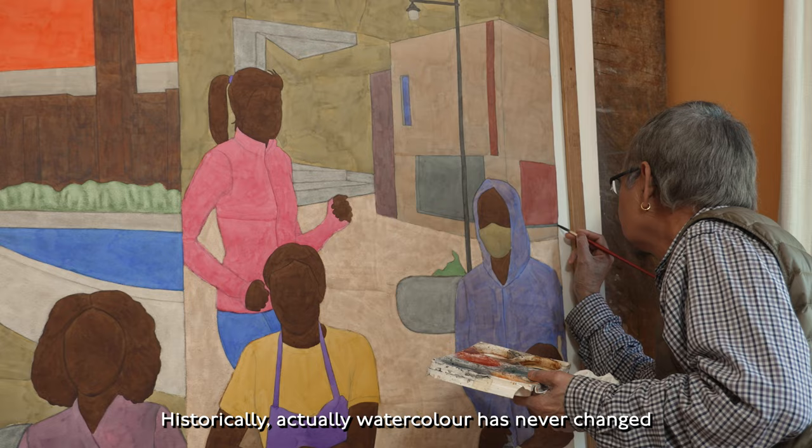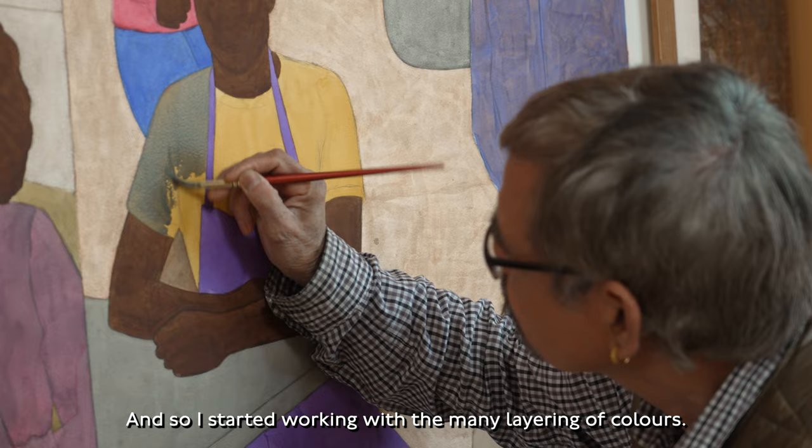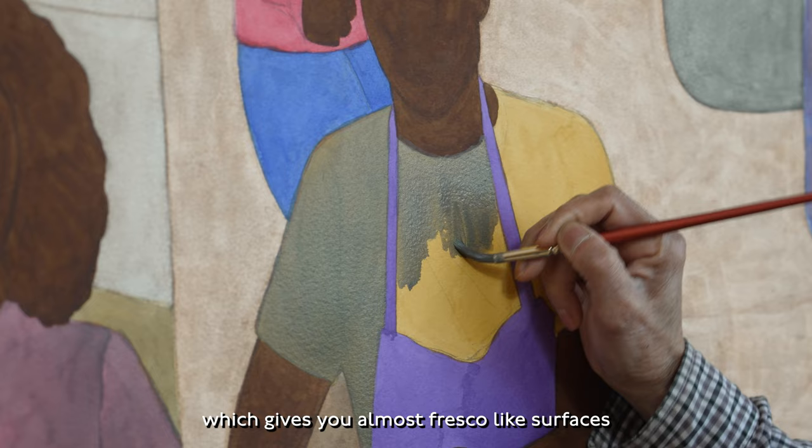Historically, watercolours never change like oils and acrylic, and I really wanted to change the whole medium in a way. I wanted a strength of colours, so I started working with many layerings of colours, very penetrating colour into the paper, which gives you almost fresco-like surfaces, but also very vibrant.